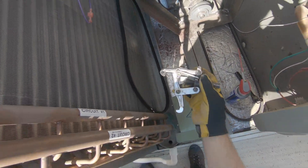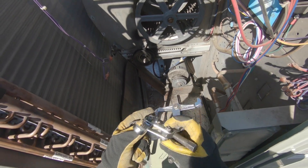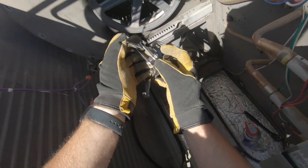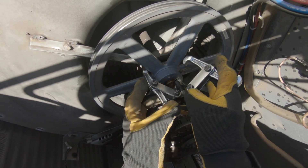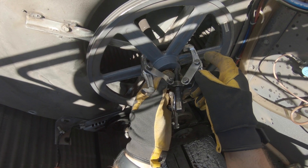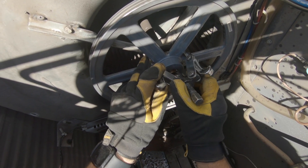We're going to use our fan pulley puller to pull that out. The smart thing to do is get an attachment where you can connect it to your drill, but I don't have one, so I'm gonna be using a ratchet.